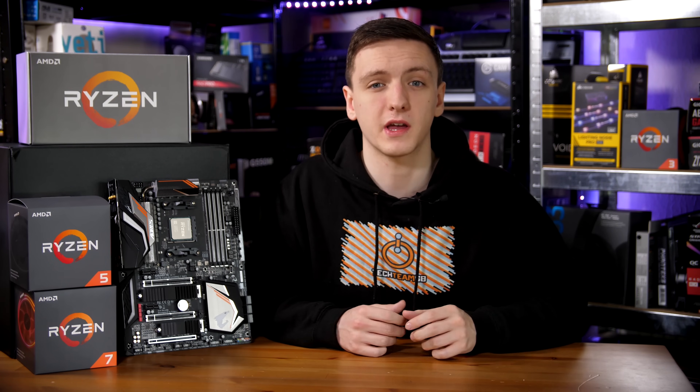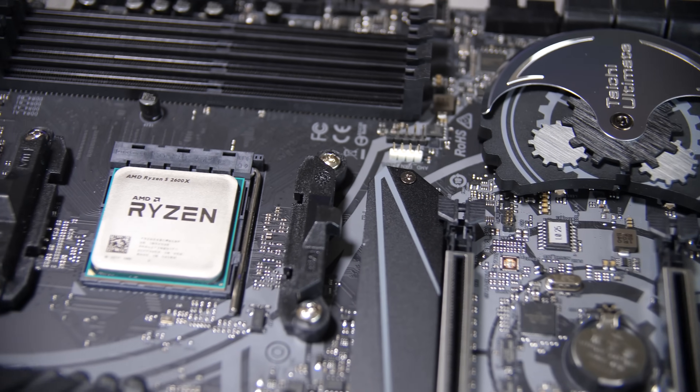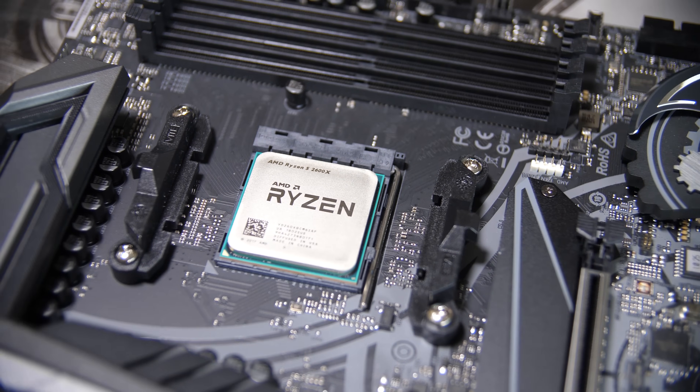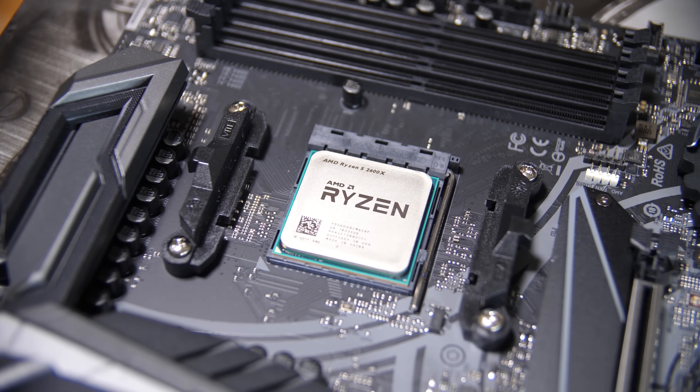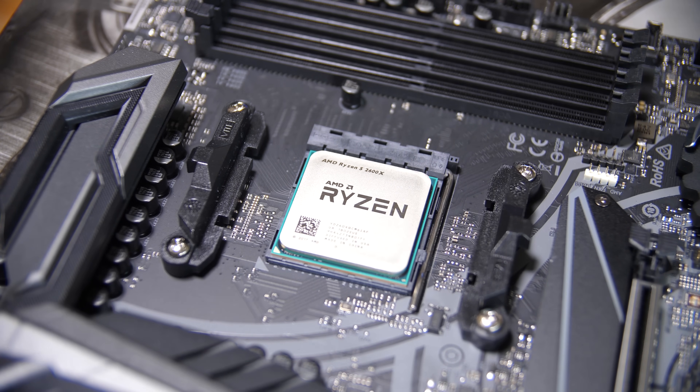With the X470 platform, there haven't been many massive differences compared to X370, and it is fully backwards compatible. So if you buy a 2600X or 2700X, as long as you have your X370 motherboard updated to the latest BIOS, those chips will work in that board with no problems. Even the B350 chipset should work just fine, so that is awesome.